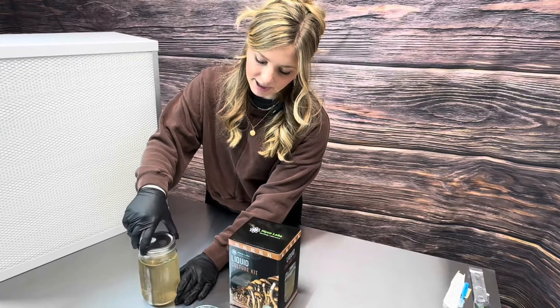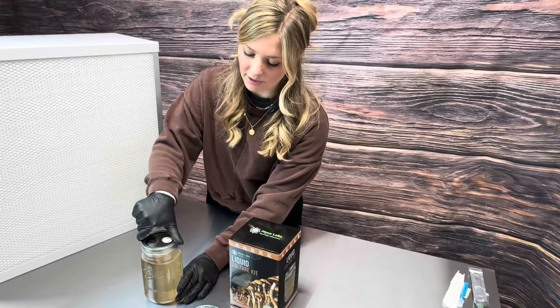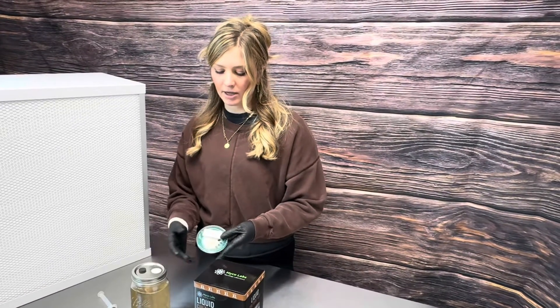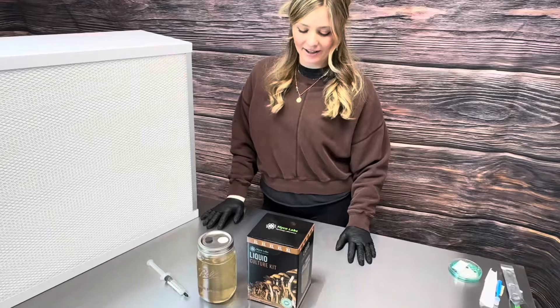After adding the cordyceps agar punches, it will take two to three weeks for mycelium to start developing in your liquid culture jar. We always recommend using an agar plate because that way you can see that you have clean growth — sometimes spore syringes may have contaminants which will contaminate your liquid culture. Always test your liquid culture on an agar plate first to make sure you don't have any contaminants before inoculating your substrate.